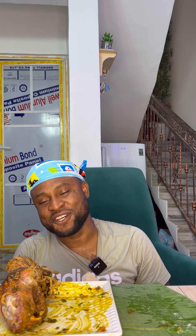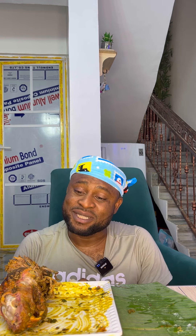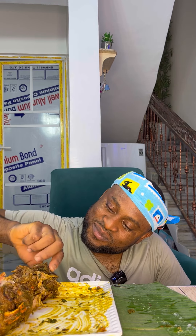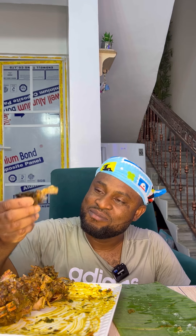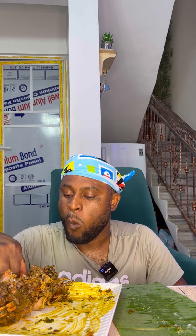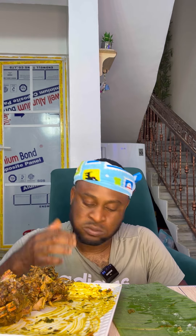That was very delicious. This meat has really served me a lot. I think I enjoy the meat right now more than the chef that cooked it for me. I cooked it in my own way and now it's very tender. Very good meat!